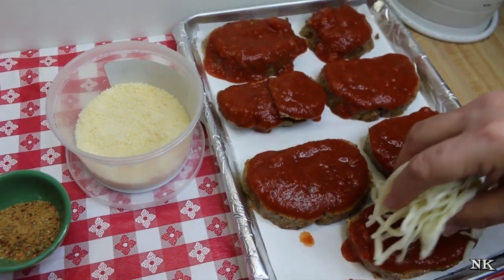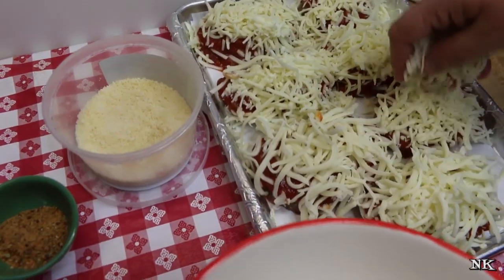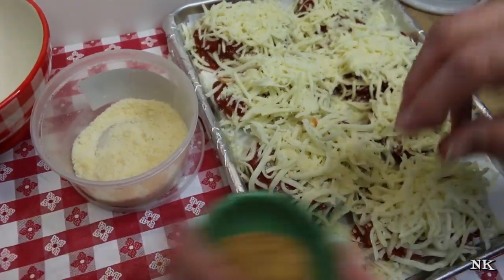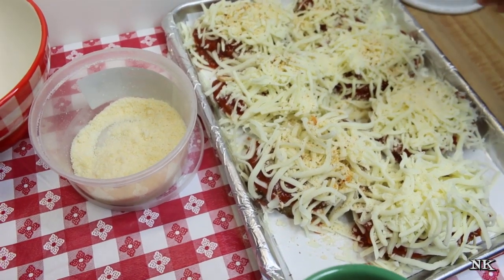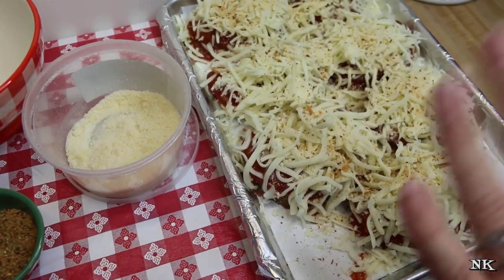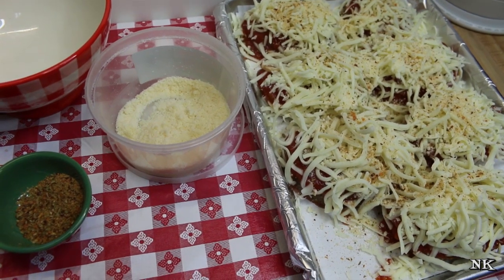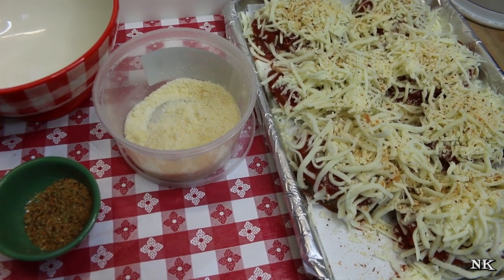Just top our meatloaf slices with some spaghetti sauce — pizza sauce would be excellent too. Then add a generous portion of mozzarella cheese; I had about two cups of cheese here. Hit it with a little Parmesan, which gives it that nice salty edge. After all, it is meatloaf Parmesan. Then I'm going to hit this with some pizza seasoning because it has everything I want for flavors in this dish. At 350 degrees, I'll grab my frozen garlic bread and bake everything off at the same time — it'll take about 20 minutes.